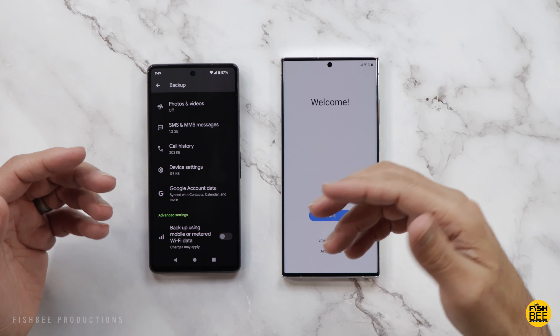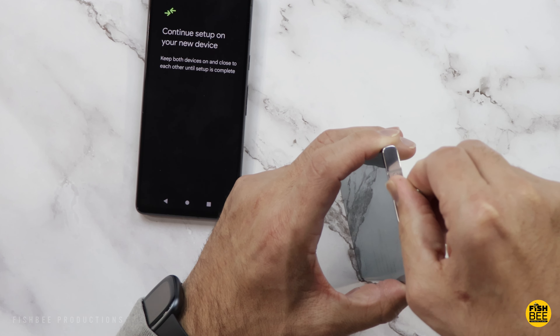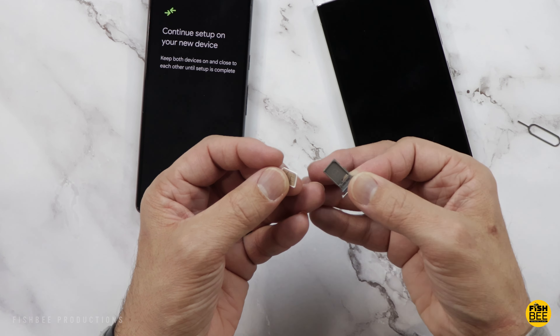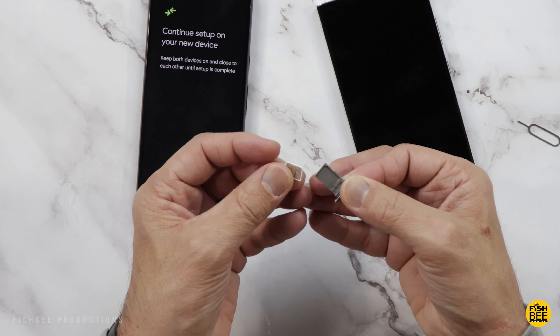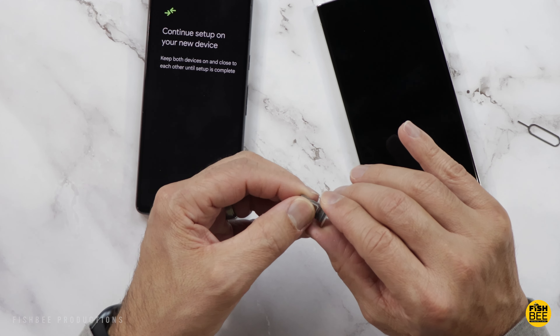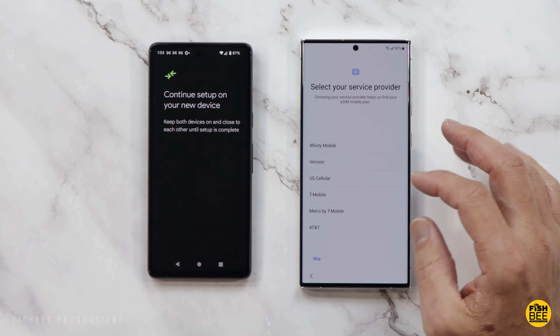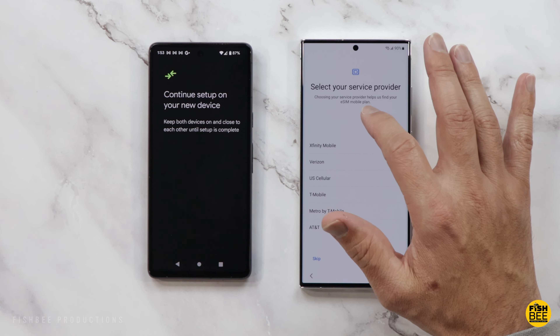Before you start, you might want to put your SIM card in, otherwise once you get so far into the steps it'll have you restart. On this phone you want to put the SIM card face up — usually you can't mess this up because it only goes one way with the little angle there. The S23 Ultra also accepts eSIM mobile plans.